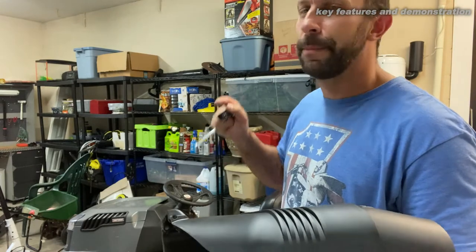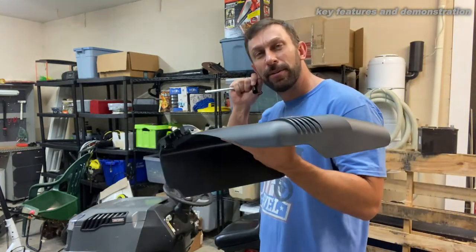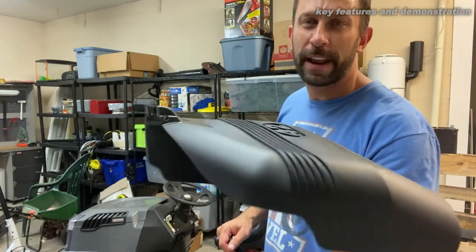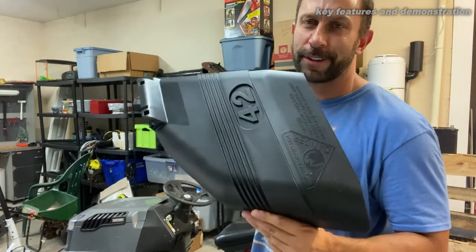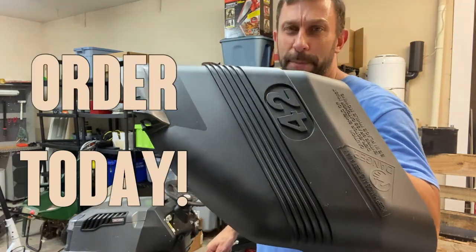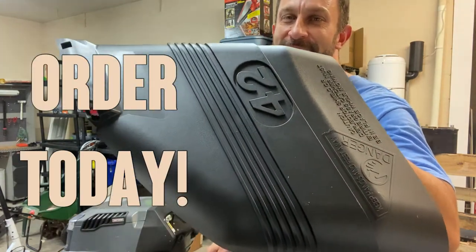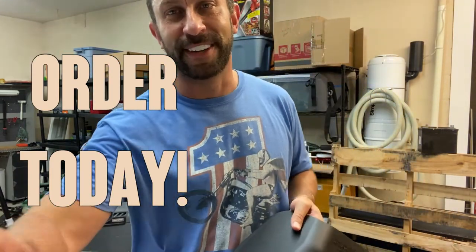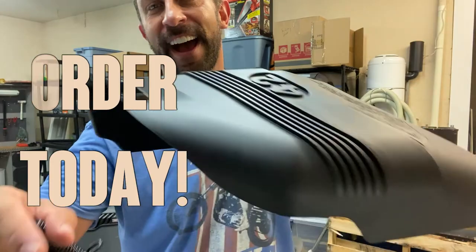You can easily convert from the mulcher or just replace yours, because we all know that these things get eaten up, damaged, and worn over time of owning your tractor. That's why I bought one to replace the one on mine that was damaged and beat up. So go ahead and order today — you won't be disappointed. 42 inch Craftsman tractor. Thanks for watching, and adios amigos.